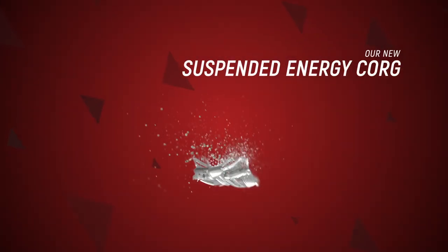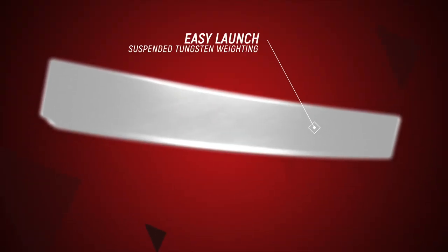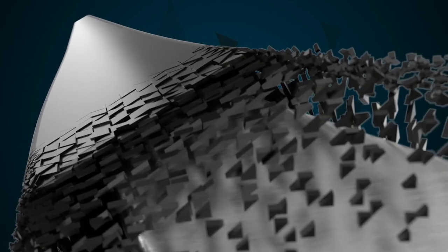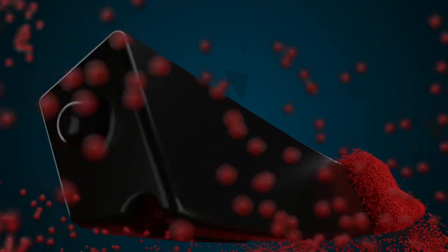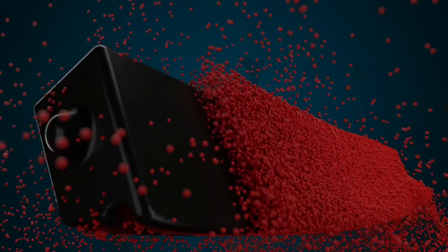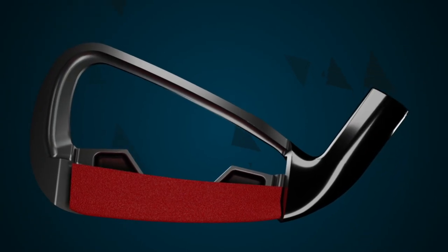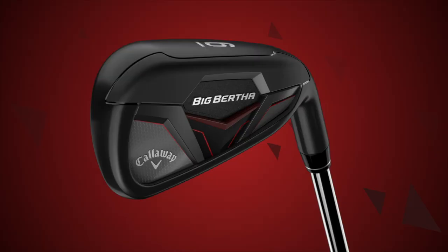We have a new engine in this club called the suspended energy core. The benefits are easy launch, tremendous sound and feel, and great distance. What it is is a MIM tungsten weight — a custom tungsten weight that's not even welded to the body; it's actually suspended and held in place by a urethane microsphere. The tungsten weight gives us that low CG which gives you the easy launch, the urethane microspheres give you incredible sound and feel, and we have our thinnest face cup ever, which gives you that great ball speed.